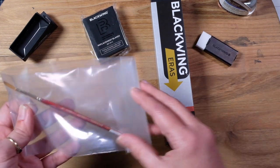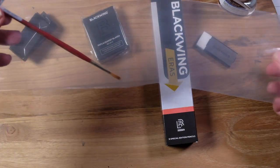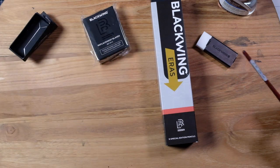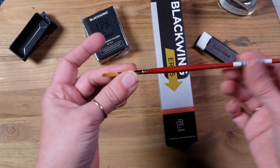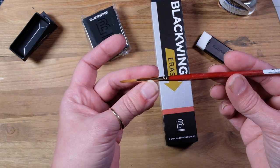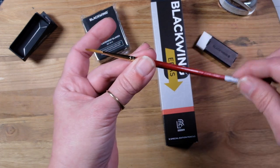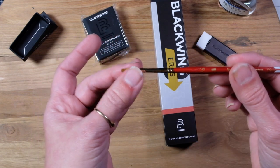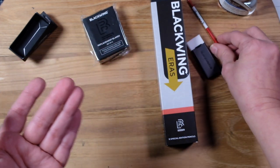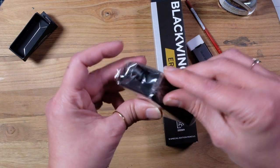I got this brush to do bricks with. Most people know, if you've been watching, that I do a lot of urban sketching and I do a lot of little bricks, and I thought this would be perfect. It is the Stroke One Stroke by Princeton Heritage. It's kind of got a film on it — there was another sticker on it. I really don't like stickers; I always have to peel them off. I thought this would make perfect little bricks and we'll give that a try.